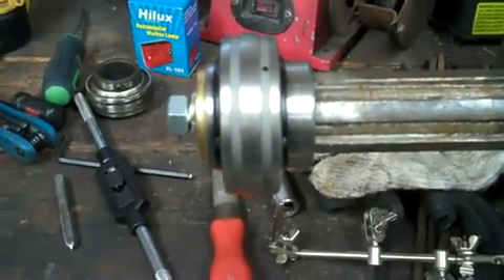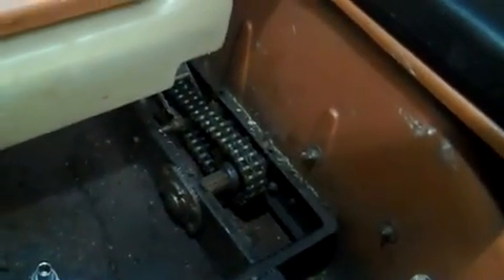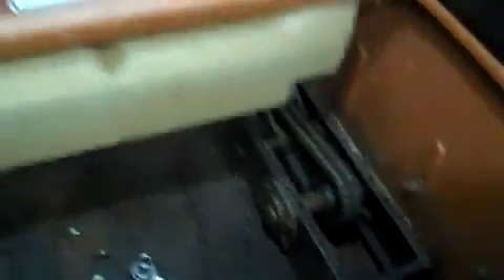I'm going to do this one first, try it out and see how it goes, and then I'll do the next one. About an hour's work probably — take it out, machine it, and put it back in. Maybe an hour and a half.